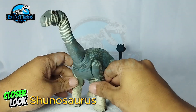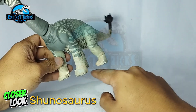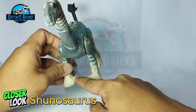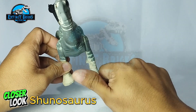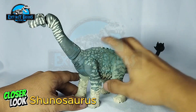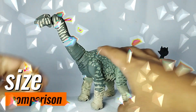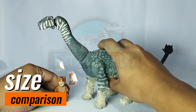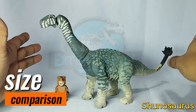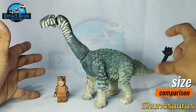That is my Shunosaurus. I hope you like it. For some size comparisons, I'm bringing back Eevee here and comparing it in terms of a Shunosaurus versus a human figure or human scale.